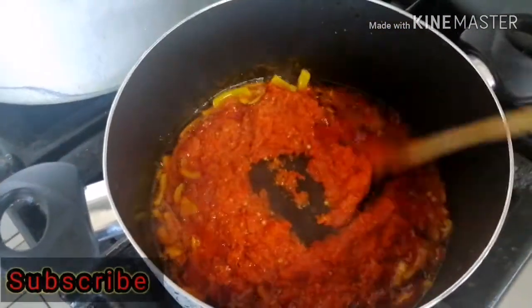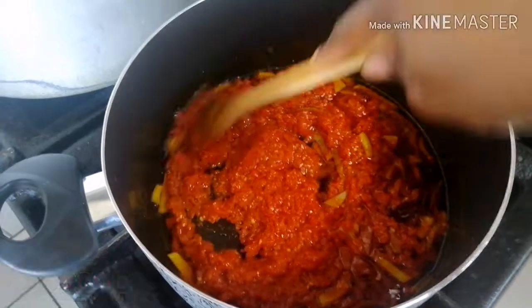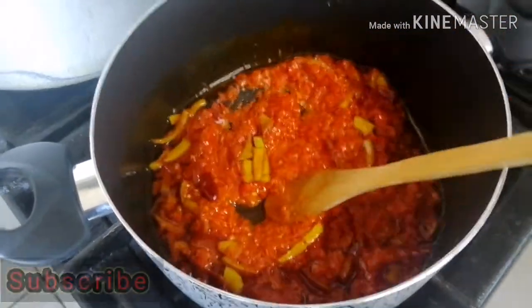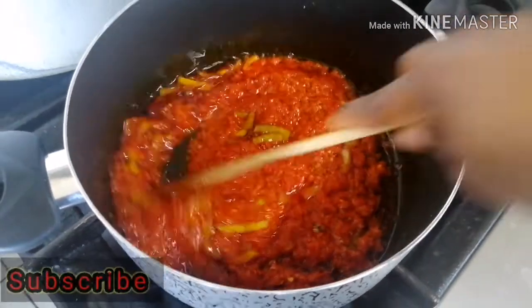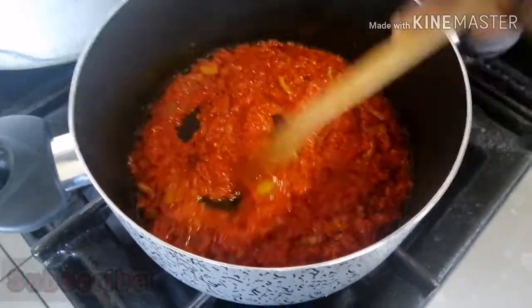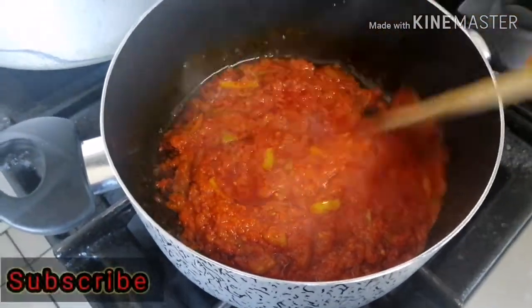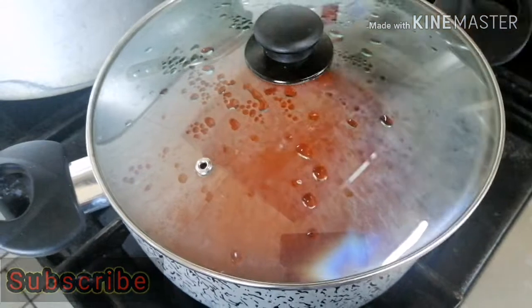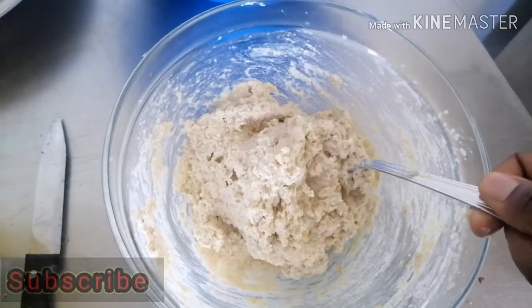Now I have my pepper in and I'm still going to fry this. Keep an eye on it — I'm using a non-stick pot, that's why the cooking was fantastic. If you are doing this with any other pot, please keep an eye on it and continue to stir.